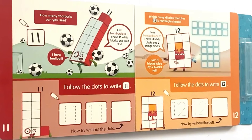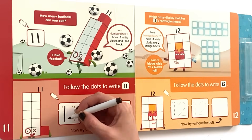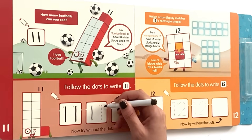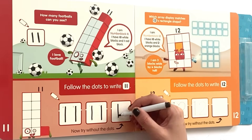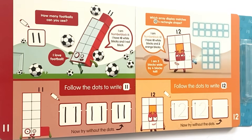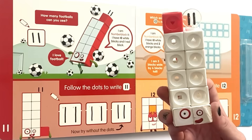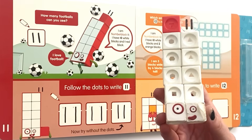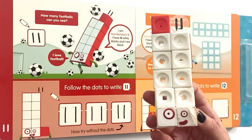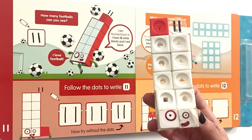At the bottom of the first page it says follow the dots to write 11. So we'll go ahead and follow the dots on the first 11, then again on the second one. Then in the third box we have to try it without the dots. And here is NumberBlock 11 with 10 white blocks and 1 red one on top.